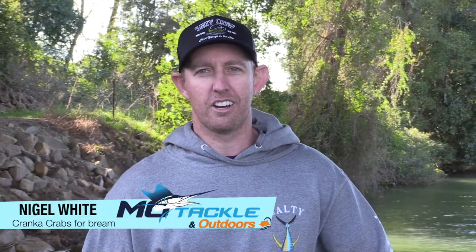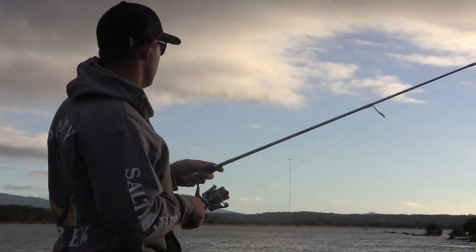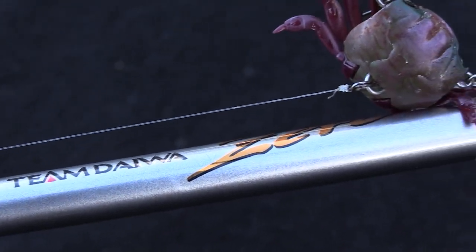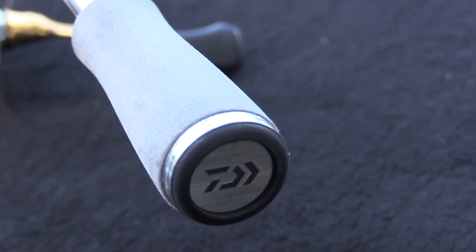Hi, I'm Nigel from MoTakline Outdoors. I'm going to show you the gear and the techniques and how to catch brim on Cranker Crabs. The rod I'm using is a Daiwa TD Sole - that's a 7 foot, 2 to 5 kilo rod. I like to use the 7 foot rods for good cast distance, and also the soft tips that prevent pulling hooks on the fish.